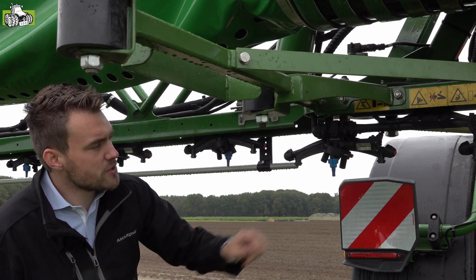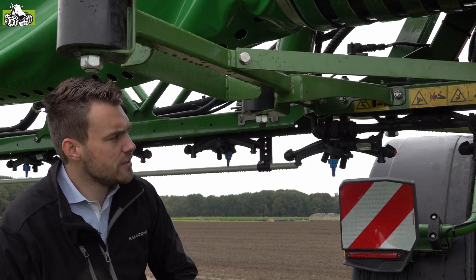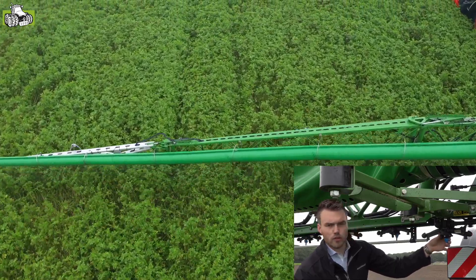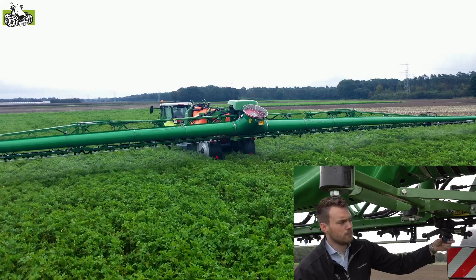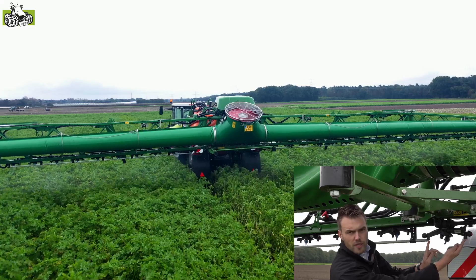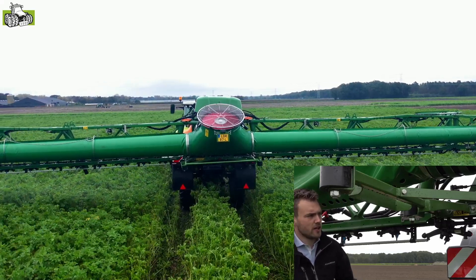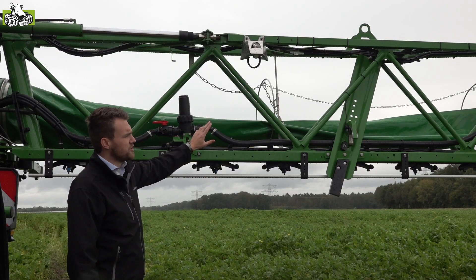We zien hier de Amma Switch dopschakeling van Amazone. Tegenwoordig maken we gebruik van een hoogdruk circulatiesysteem. Deze dopschakeling schakelt de doppen per 50 centimeter. Het bestaat uit een vierling revolver dophouder en door deze te draaien kunnen we handmatig de gewenste dop selecteren. Wanneer we de vierling op een tussenpositie zetten, kunnen we middels een brug een dopafstand van 25 centimeter realiseren, voor een optimale bladbedekking en een maximale driftreductie van 97,5%.